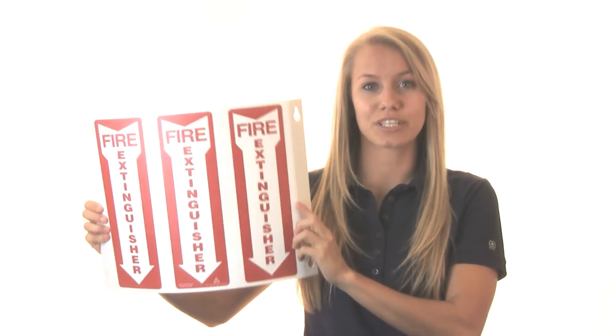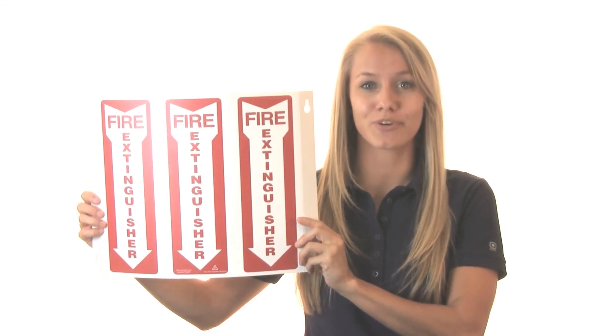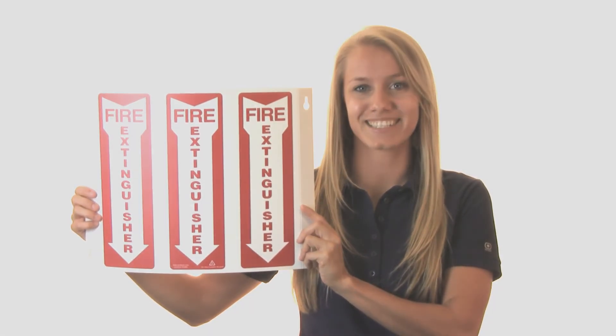Get your message noticed while going green with the RePlastic 180-degree projection signs from AccuForm Signs.